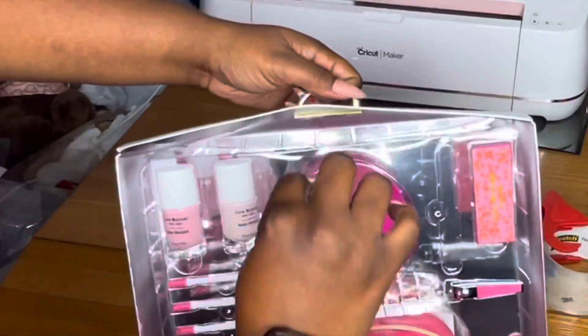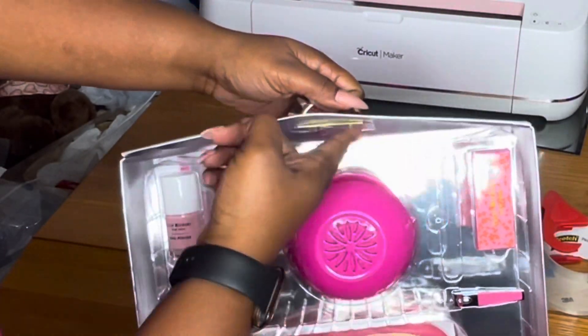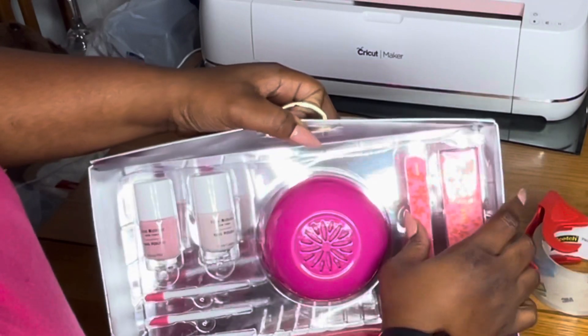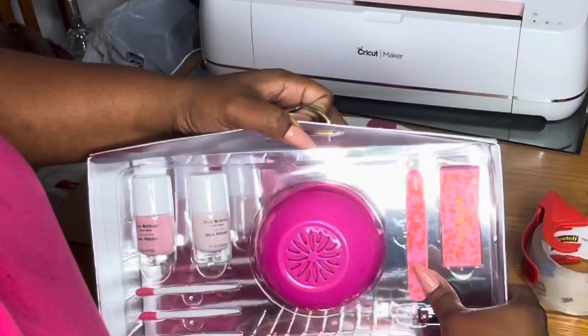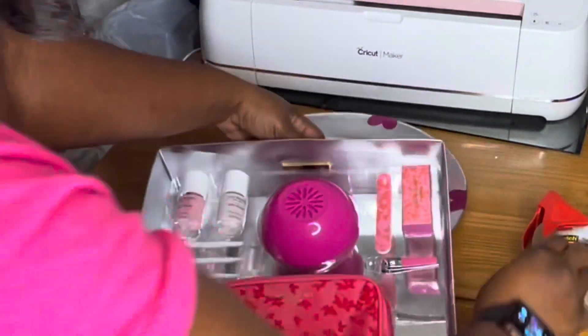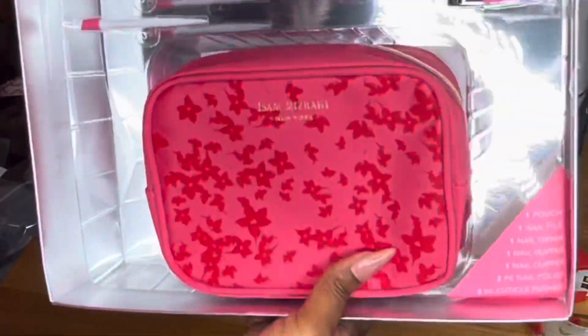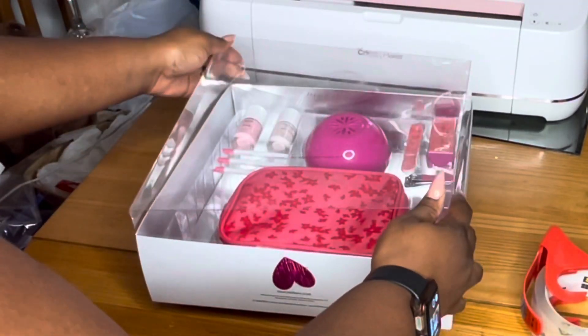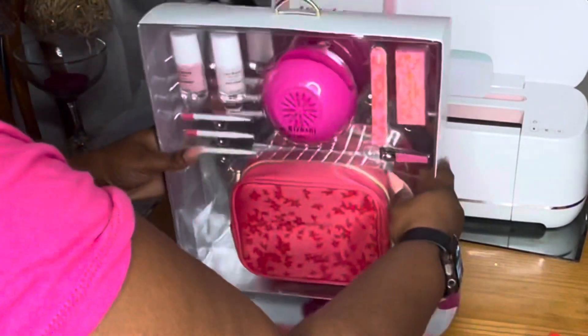I'm going to tape it back in with some clear shipping tape — nothing bulky or noticeable. I put the nail file back in place and I just try to make sure I do this when I get these sets, because sometimes the things fall out and they just look bad.